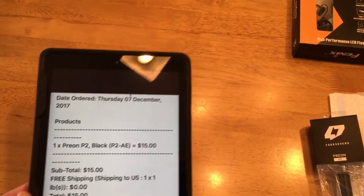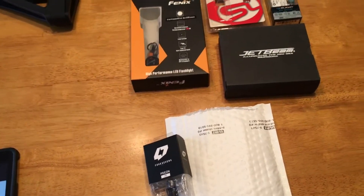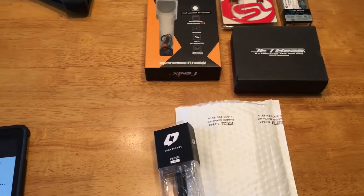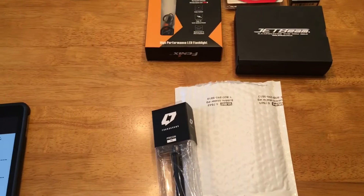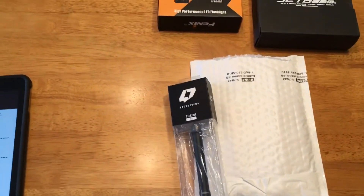It took just a few days to get here. I probably have — I'm gonna guess — 50 to 60 flashlights, maybe even more than that, I'm not even sure. Everything: Fenix, Olight, Streamlight, Jetbeam, Thrunite — you know, I'm just a flashlight guy. So I don't know much about 47s, but I thought for $15 for a pen light, I'm gonna take a chance on that.